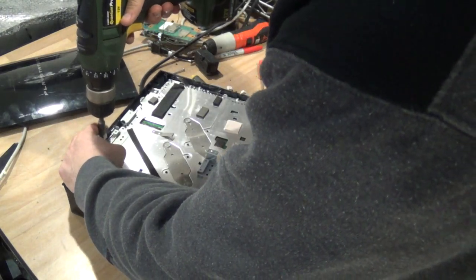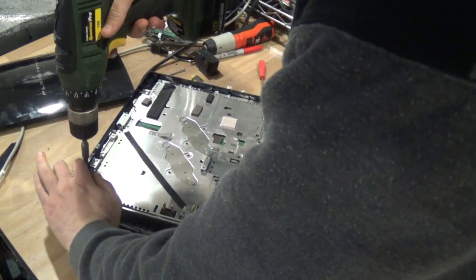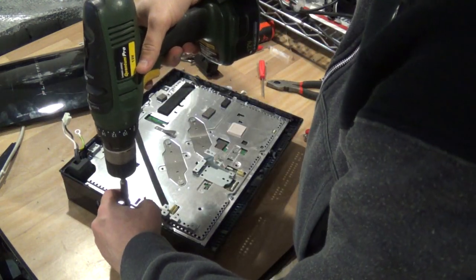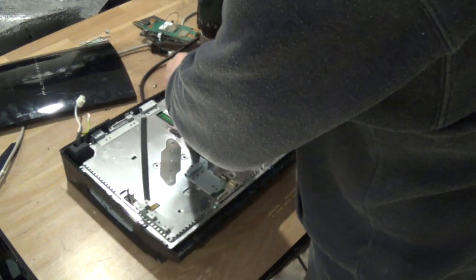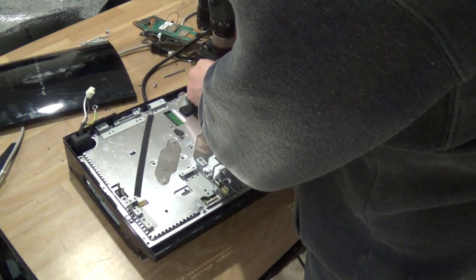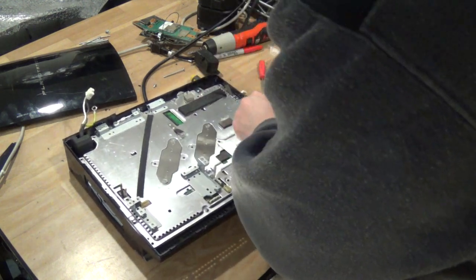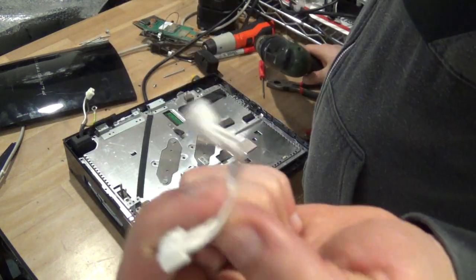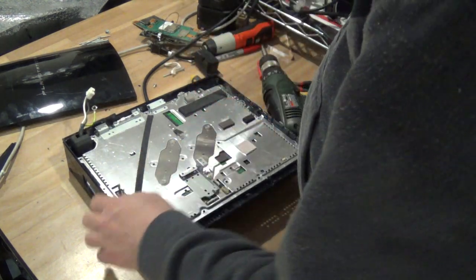Now let's get to the main scrappable part here, which is the motherboard. Get rid of some of these screws — again, these screws are quite specific to the PlayStation, so you can sell them as PlayStation screws and get more money than scrap value. You can see you have a few cables like that; not much gold, but you can scrap them with your wires.